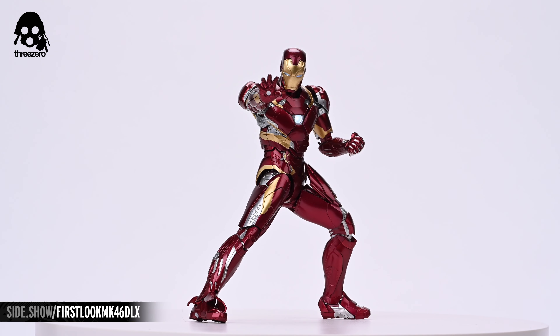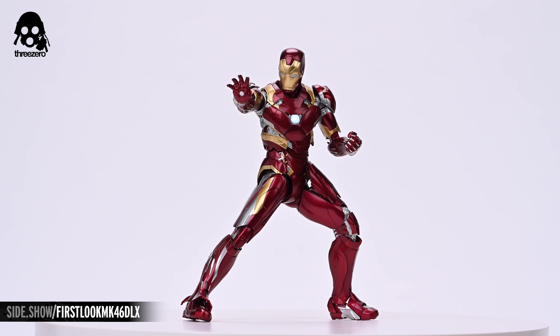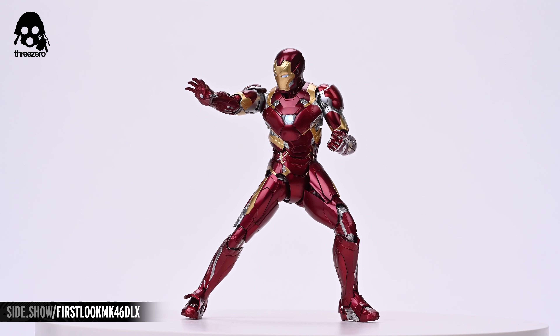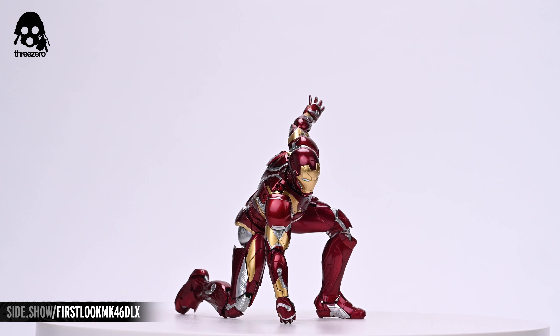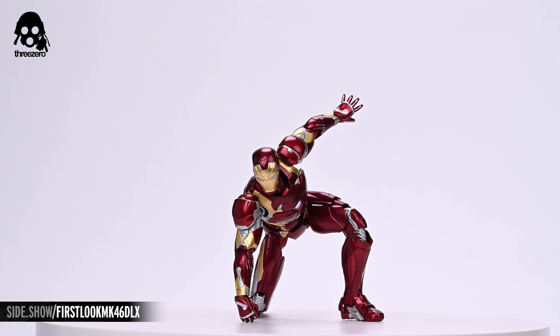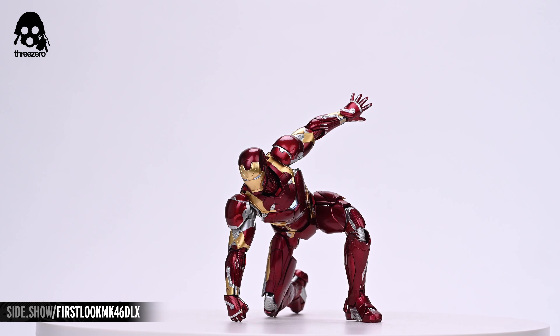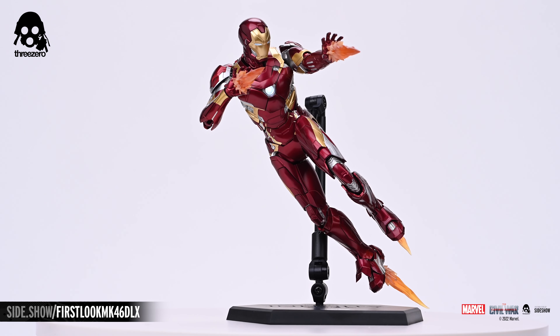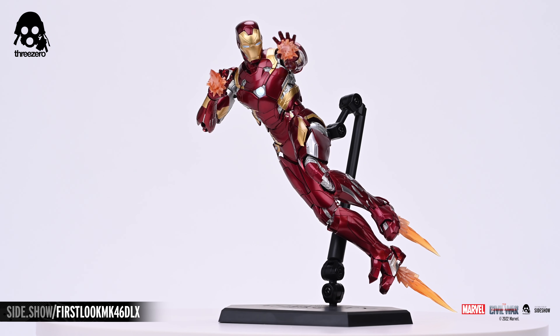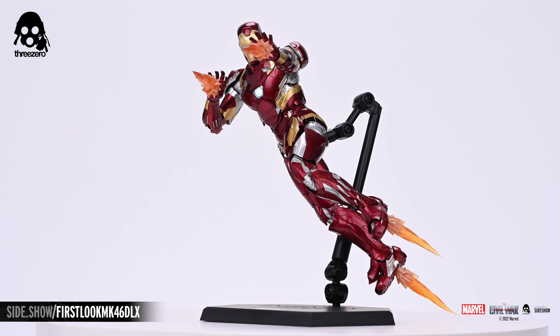This has been Sideshow's First Look at the Iron Man Mark 46 DLX collectible figure by ThreeZero from Captain America: Civil War. Be sure to watch Unsealed and Revealed, How to Be a Poser, and Strike a Pose for even more possible figure content from Sideshow. If you'd like more information on the figure featured in this video, follow the link below. And as always, don't forget to let your geek side show.